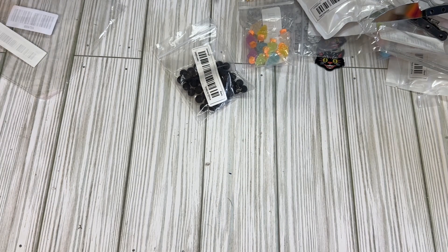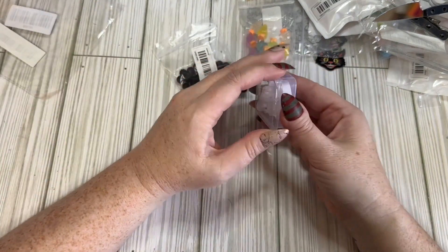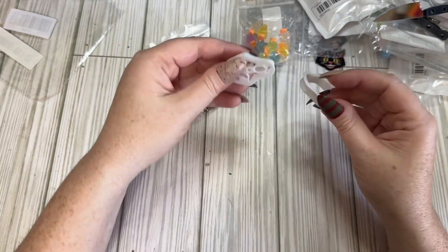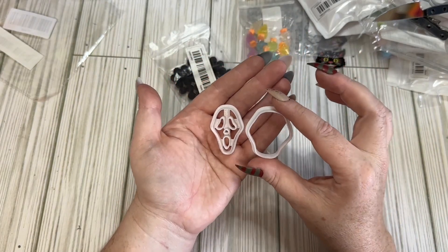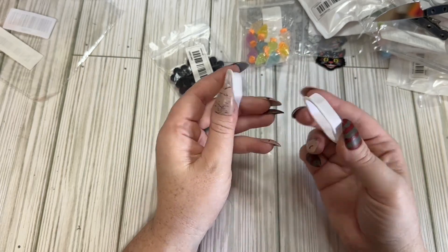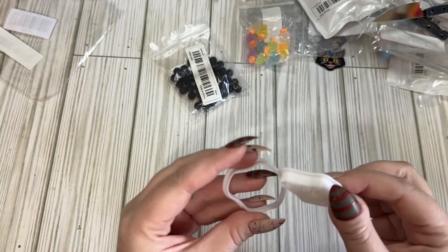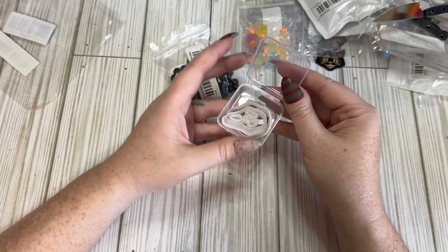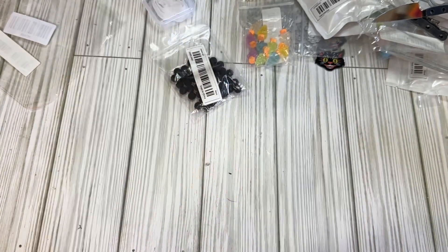I got another clay cutter — like a cookie cutter. This one is ghost-faced. I've hauled a ghost one before and haven't even had a chance to play with it, so here I am ordering something else. This is a two-parter — you have the white face and then the black background. They're just 3D printed. I need to just break down and buy a 3D printer so I can print my own, but they weren't super expensive and they come in their own cute little case.